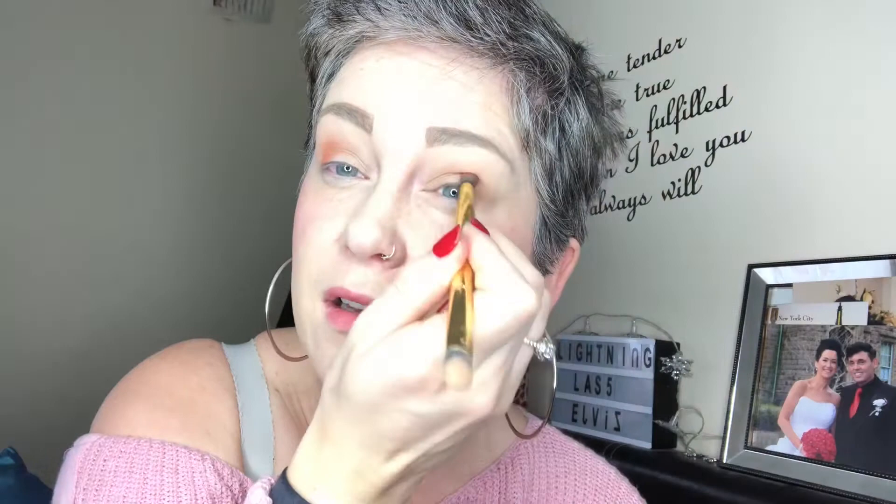My camera keeps doing little wonky things because of the ring light — it just starts to have a panic attack and can't cope. Then I'm just going back in with a blending brush and blending it all in.